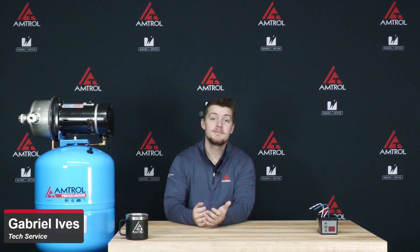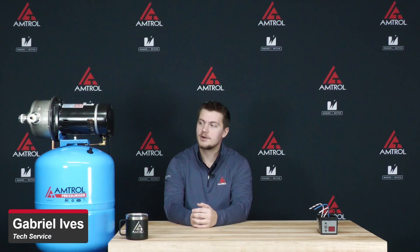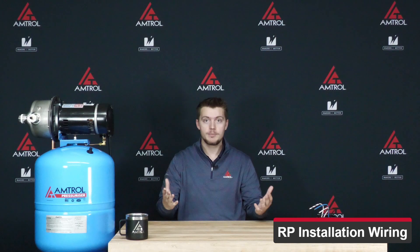Hey there, my name is Gabriel Ives and I'm from the Amtroll Technical Service Department. Welcome to another Tech Take. Today we're going to be talking about the residential pressurizer and its installation wiring. So let's jump right into this.